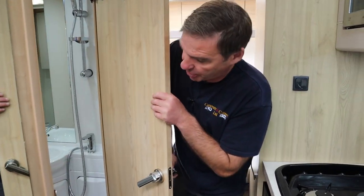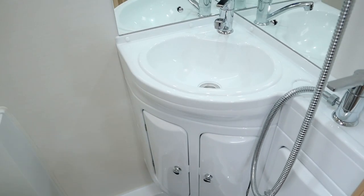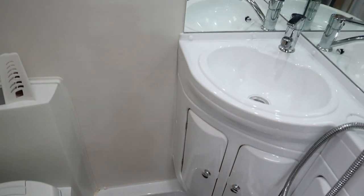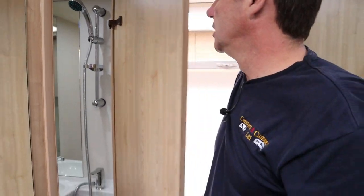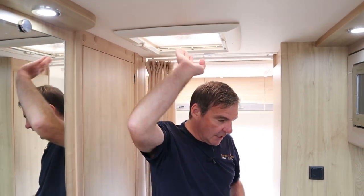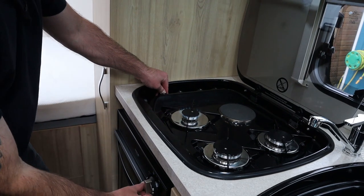While I'm at the back I'll just show you the bathroom. It is a compact bathroom because it is a compact van. We have the toilet and we've also got the basin, and then we've also got a shower area there, and we have an extractor fan above.